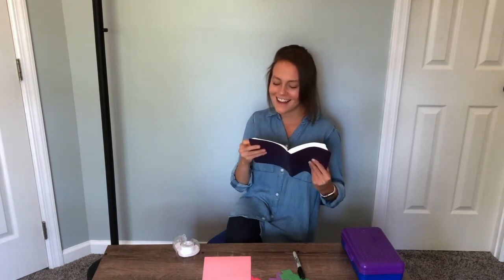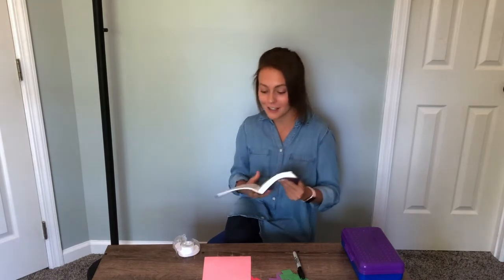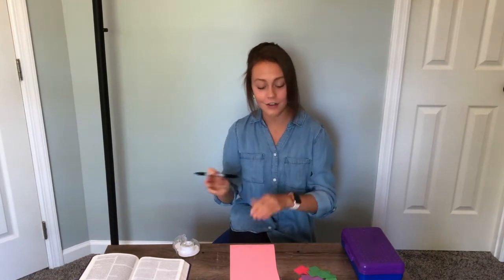I want to share this verse with you before we get to the craft activity. John 15 says, 'Greater love has no one than this, that someone lay down his life for his friends.' Jesus loved us so much that he laid down his life for us — he paid the price for our sins on the cross.